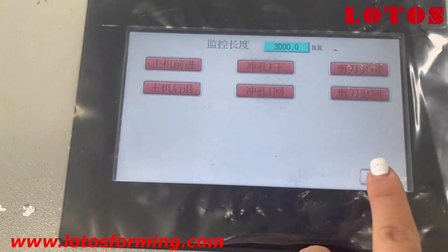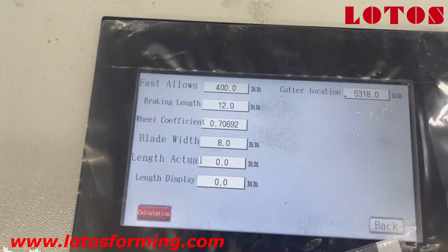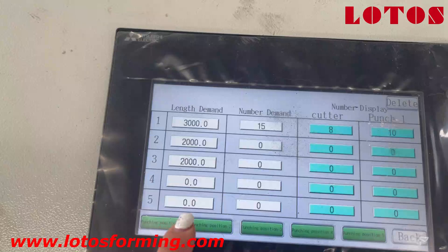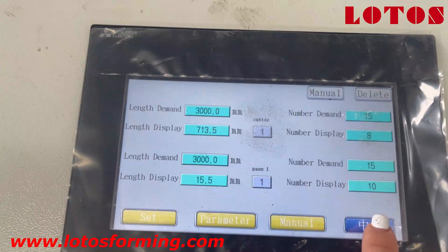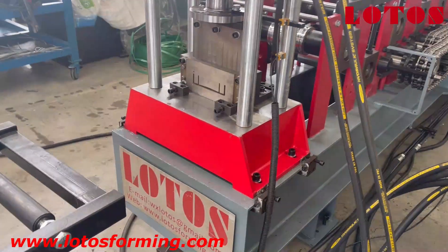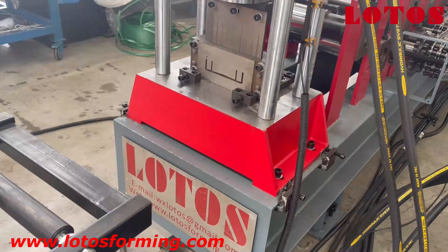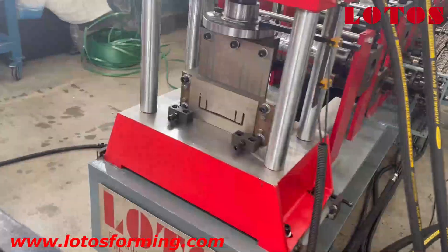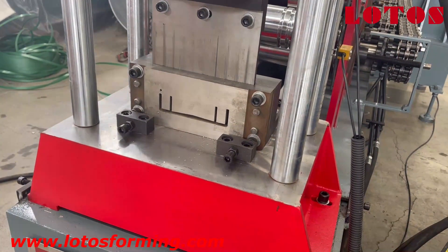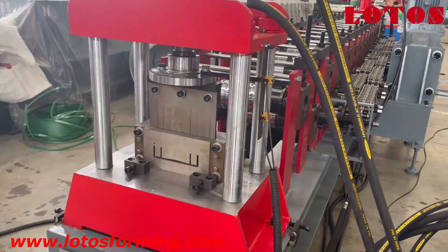Here we can set a lot of parameters like length numbers. Coming back to the machine, it can make different widths — one is 100 and another size is 120. For the height of the new pulling, that is up to 34 millimeter. We use this kind of cutting die unit.